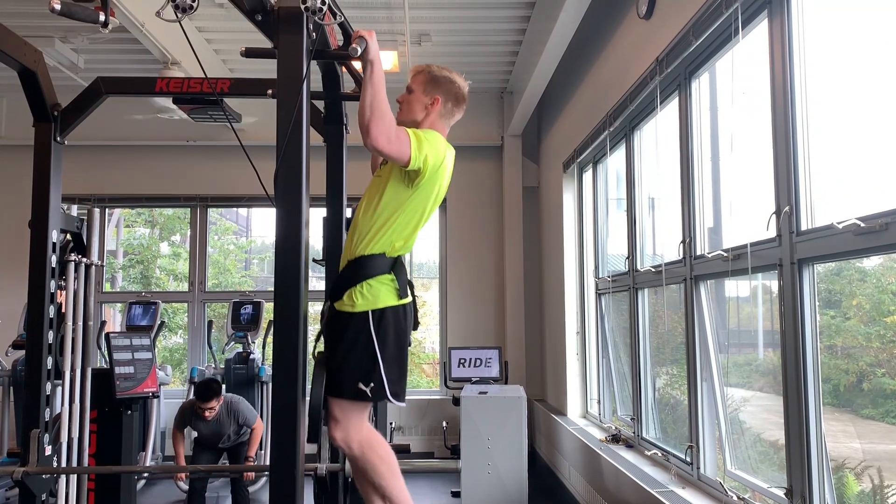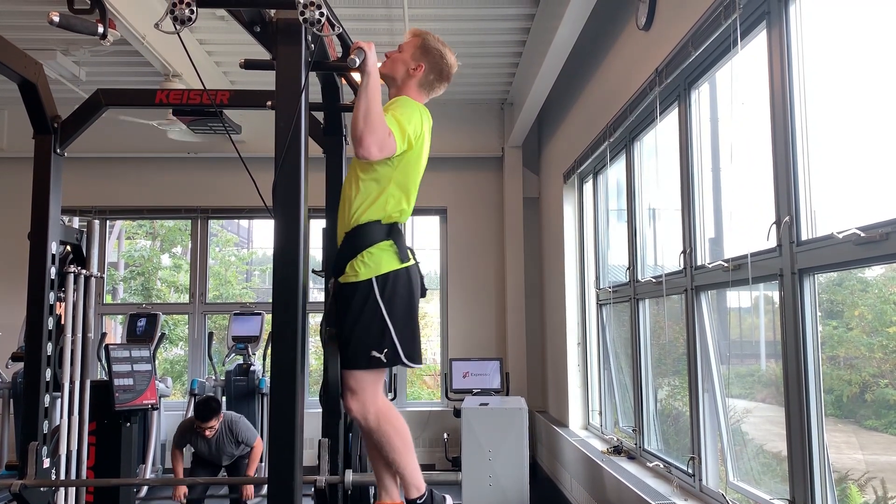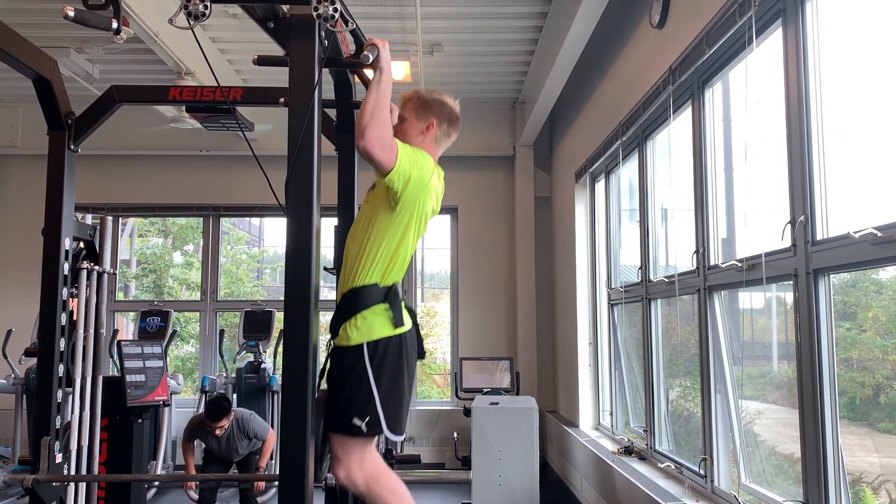After about two weeks of failures and not making any progress, I realized maybe I should have watched that video. It turns out muscle ups require just as much technique as they do strength, because I had all the strength I needed. In the gym, I was doing weighted pull ups, which I thought would be the correct training to do a muscle up. I could even do pull ups with 45 pounds hanging off me.